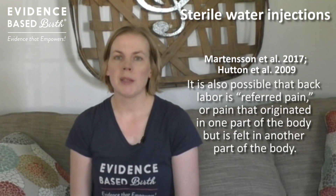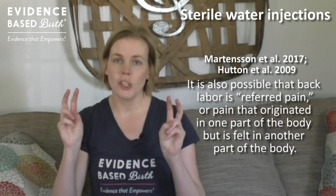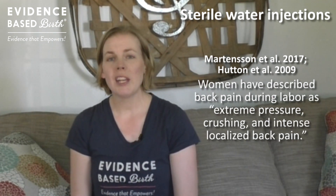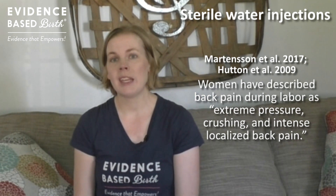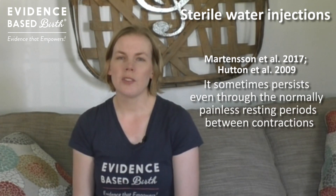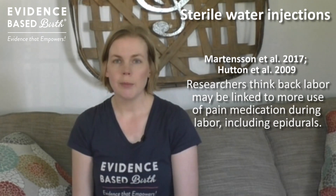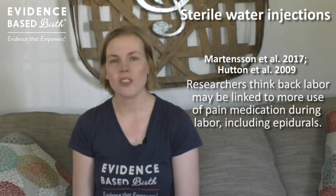It's possible that back pain might be related to the baby's position, but it might also be something called referred pain — when you're experiencing pain in one part of the body but feeling it in another. Women have described back labor as extreme pressure or intense pain in a specific area of the lower back, sometimes persisting during the normally painless rest period between contractions. Researchers think that back labor leads to a higher rate of needing pain medications such as epidurals.